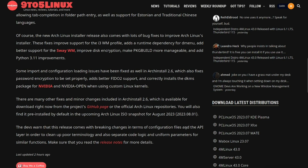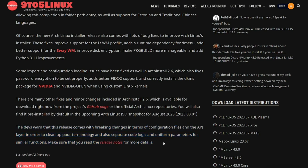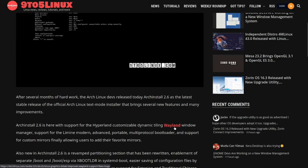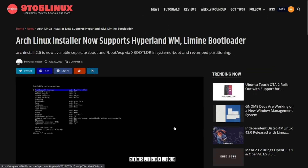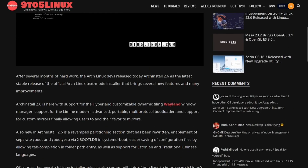If you want to read the full release you can always go to their GitHub page and check out the release notes. They also warn, as noted at the bottom, that this release comes with breaking changes in terms of configuration files and the API layer, in order to clean up poor terminology, separate code logic, and uniform parameters for similar functions. Make sure you read the release notes for more details if that's going to be a non-starter for you.